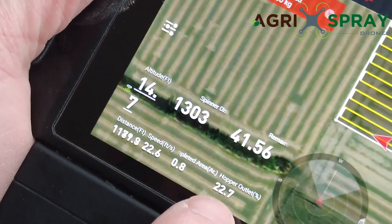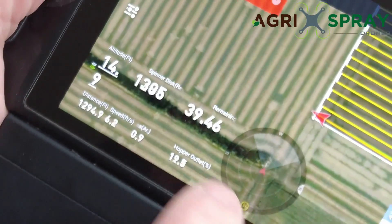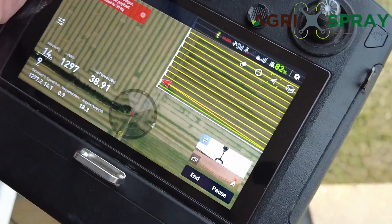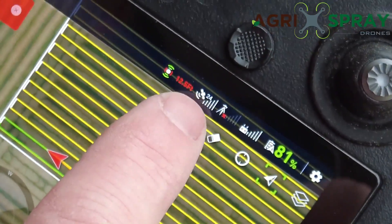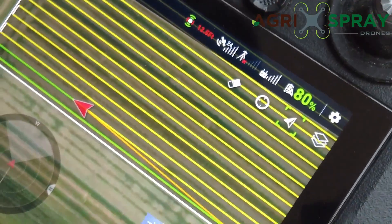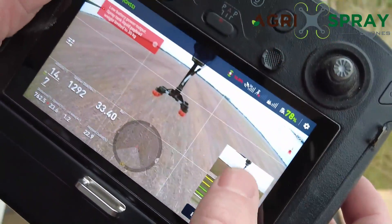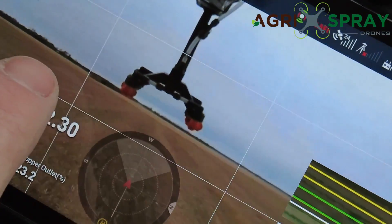You can also see our payload right now is at 43 pounds. Our hopper outlet size is 22.7%. You can see our payload is going down as it flies. Everywhere it spreads, it paints green, just like on the liquid side. Everywhere it's going to spread, it paints yellow. We have 24 satellites right now, 81% battery in the drone. Our altitude right now is 14.3 feet high. You can pull up your cameras, front and back — there you can see the product coming out the back of the drone, those granulars flying out.